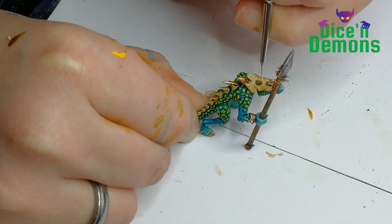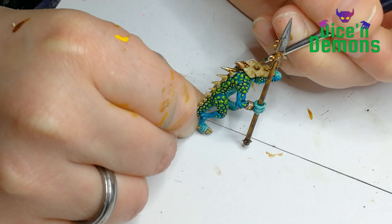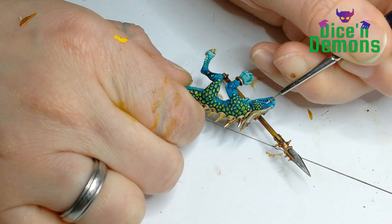I do a quick highlight using Wraithbone. You can see I use again the cross hatching pattern. That's because for one I like it, and also because on bigger lizards and bigger armor plates, that is also what I intend to use.